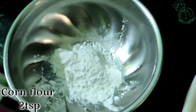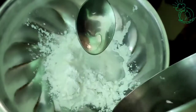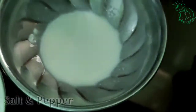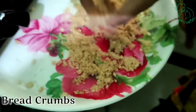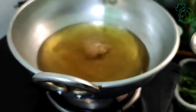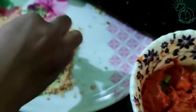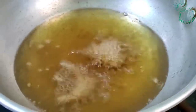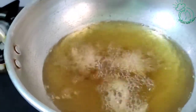Add 2 tsp of corn flour in a bowl. Add a little water, salt and pepper in a bowl. Add the fried chicken in a bowl and coat with bread crumbs. Mix a little chicken in the bowl and fry all the chicken until it is very crispy and tasty.